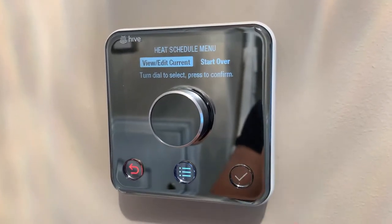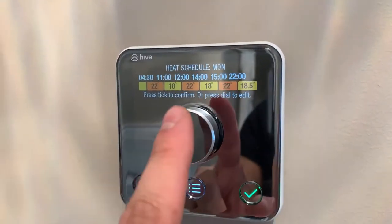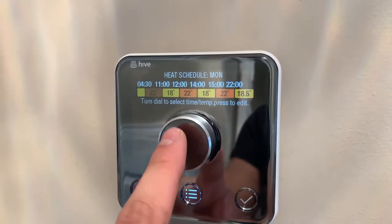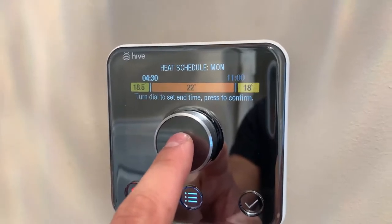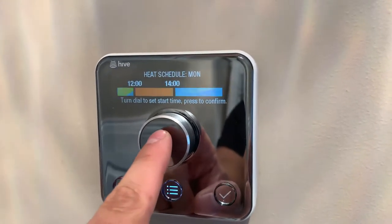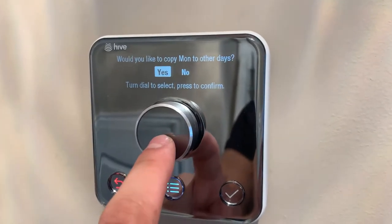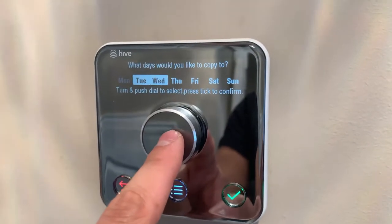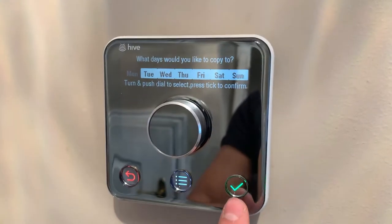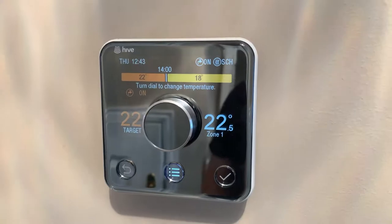If you go to View and Edit on the schedule, you can go through every single day and set up the temperature, when you want things to go on and off. It's very easy to set up. When you're happy you press the tick, and it asks if you'd like to copy to all other days. You can click each day and press tick again — it's copied to all days of the week.